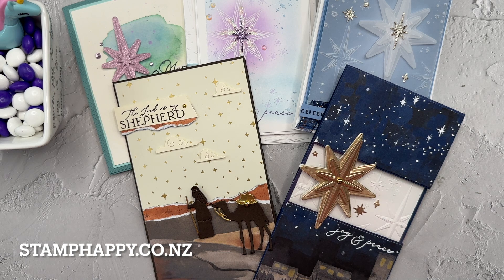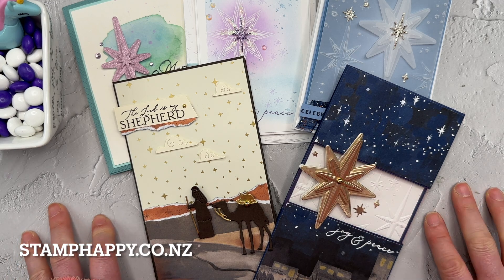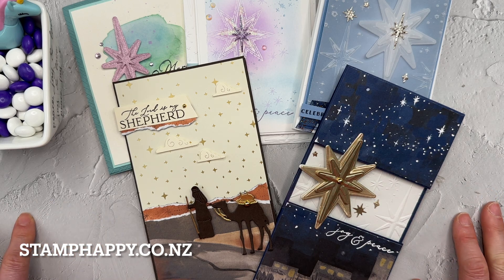Thank you so much for joining me — I hope that inspires you to make some Christmas cards! Please see my links in the description to download free tutorials, follow me on other platforms, and browse the products I used today. This is Jackie Williams — I love sharing with you, please leave me a comment, and I'll see you next video, bye-bye!